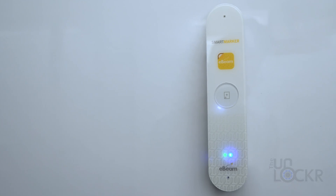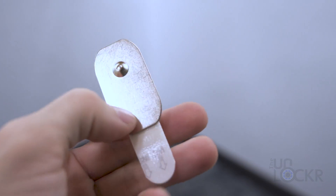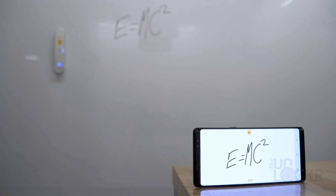How it works is it uses this sensor that can either magnetically attach to your board if it supports it, or it can attach using included command strips that you can easily peel off whenever you need to and they won't leave any residue. It then tracks the marker and translates whatever it writes digitally and imports it into a custom app.